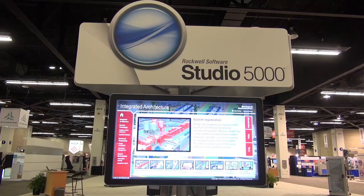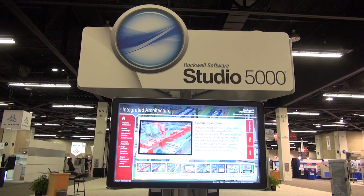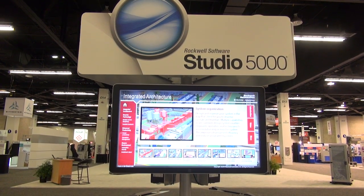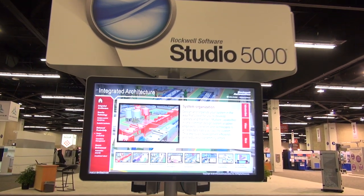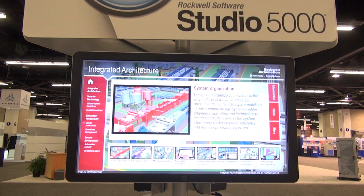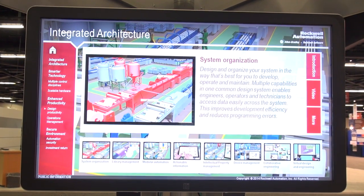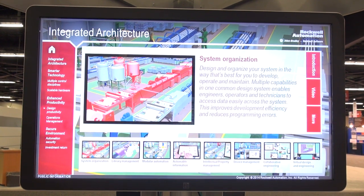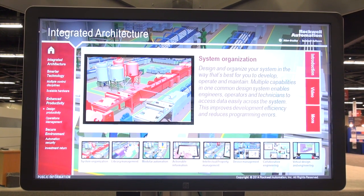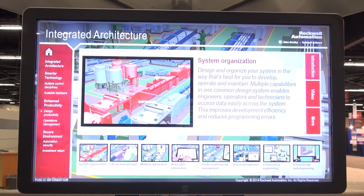We're going to walk over here to the Studio 5000 area, where we're introducing a new V24, which brings a whole new set of capabilities around automation productivity. Specifically, it's about system organization — a logical organization model to the design environment — library management, modular automation, virtual design capabilities, and system intellectual property management within that. So a whole new set of capabilities within our automation design and engineering environment.